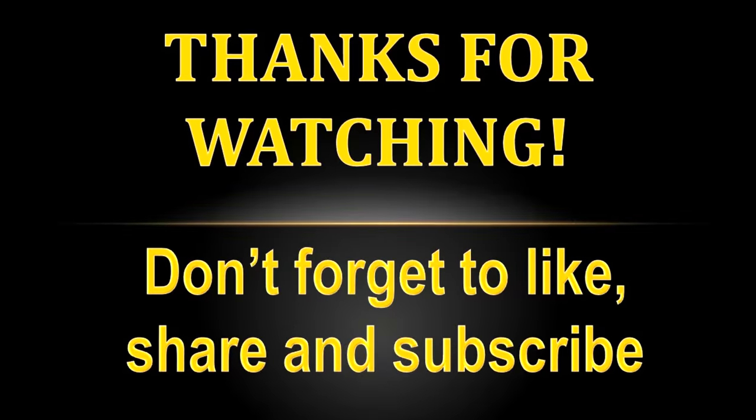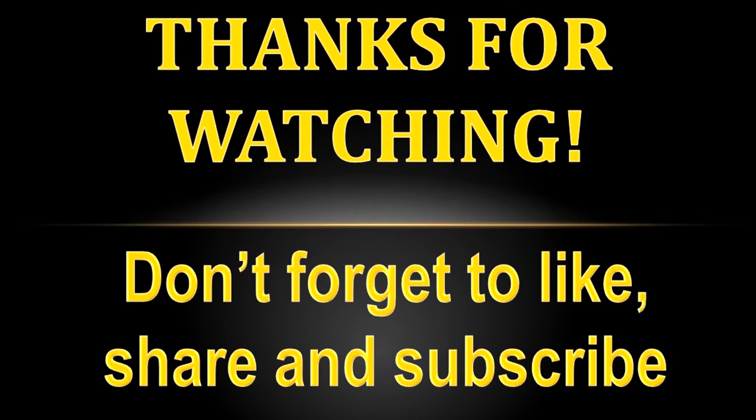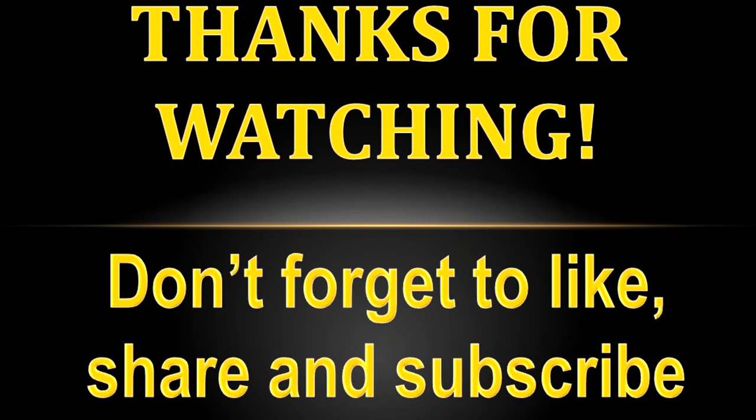If you liked this, give it a like. Subscribe for more product reviews in the future. Don't forget we've got a Patreon down below if you want to support the channel and take your next step on your hobby journey, with a bunch of awesome folks in our Discord community who've already joined up. But as always, I thank you so much for watching this one, and we'll see you next time.